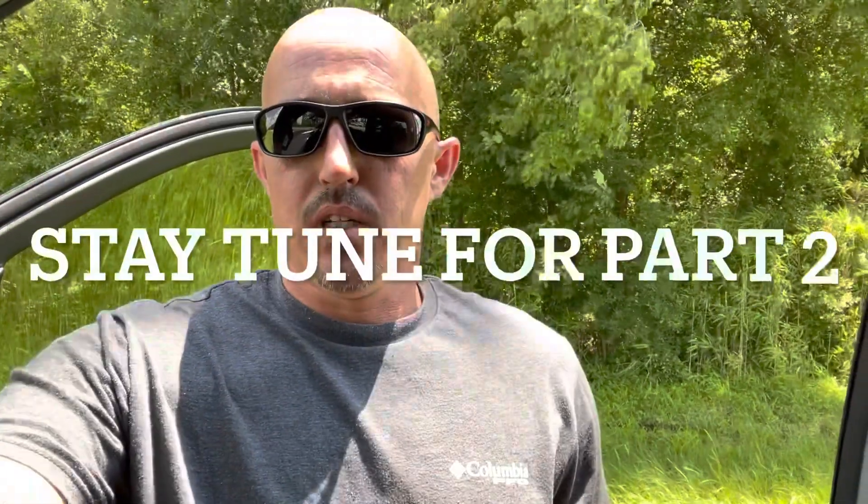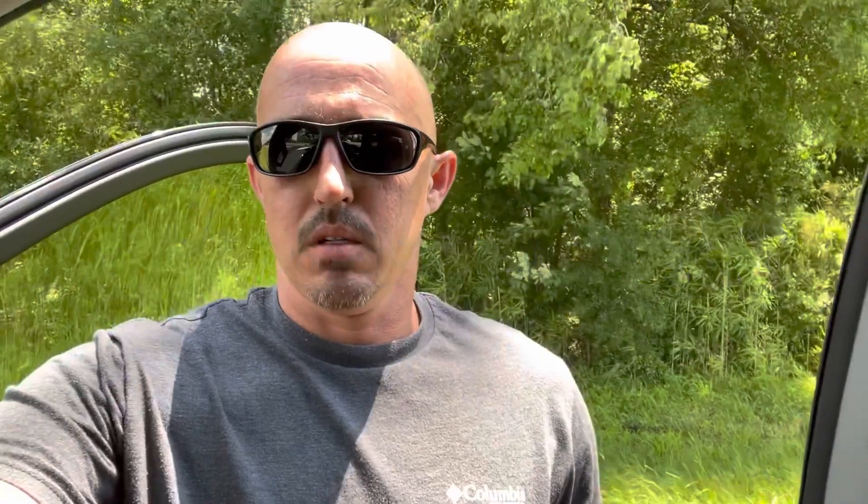Alright guys, if you like this video, please think about subscribing to my channel. Leave a comment down below and hit that thumbs up button — it really helps out the channel. Appreciate it, thank you.